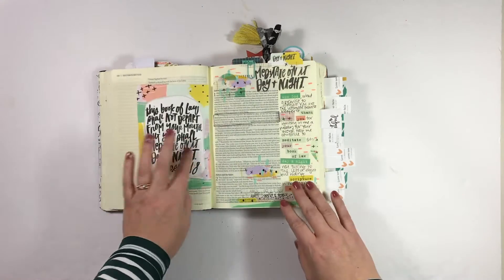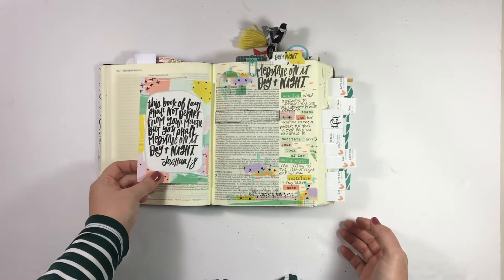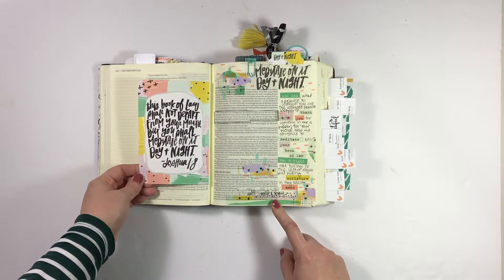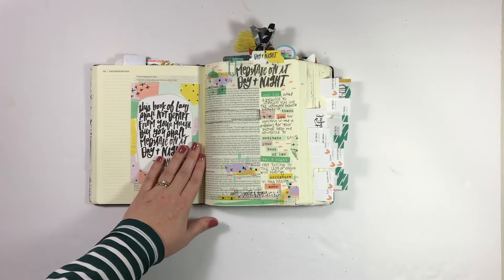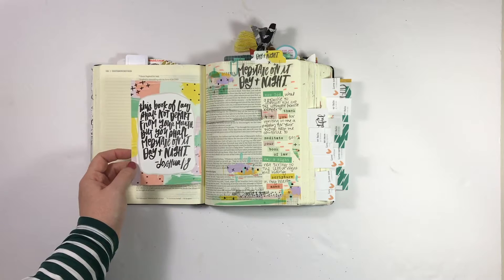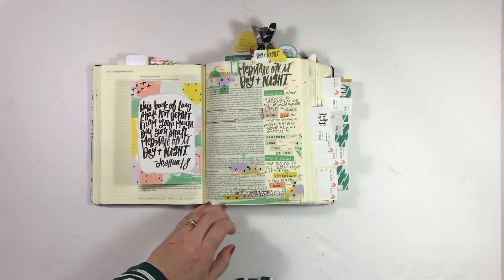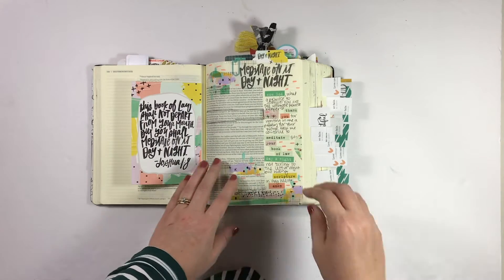I went through the Power Filled Prayers class this month and it was so great. I actually did this one at the end of October but wanted to share it. This is in Joshua 1, and the artwork was just so beautiful in this class that I ended up taping all but one of these 4x6 cards into my Bible — just the verse beautifully scripted. So lots of washi, a little bit of paint, and then tons of wordfetti.